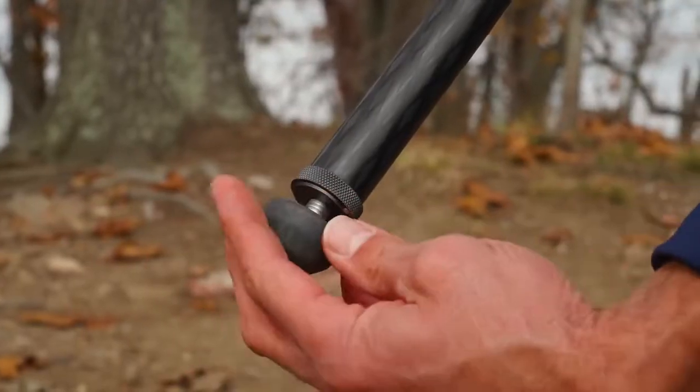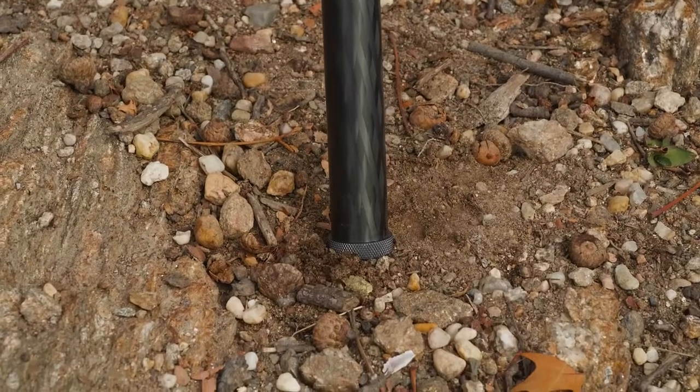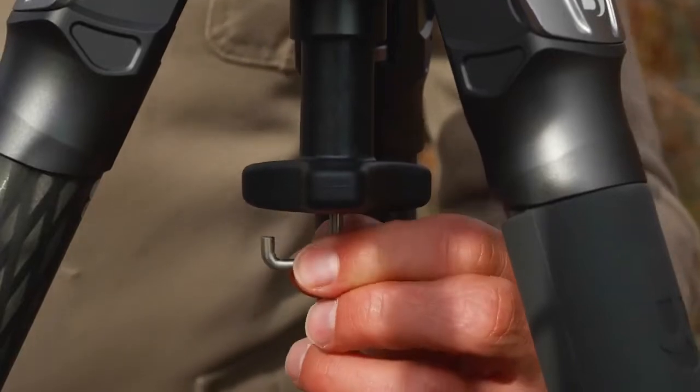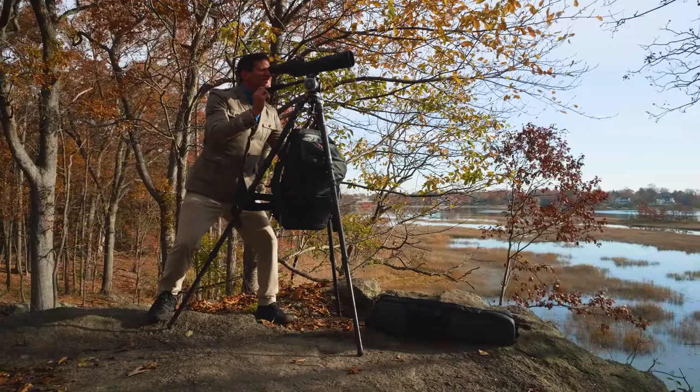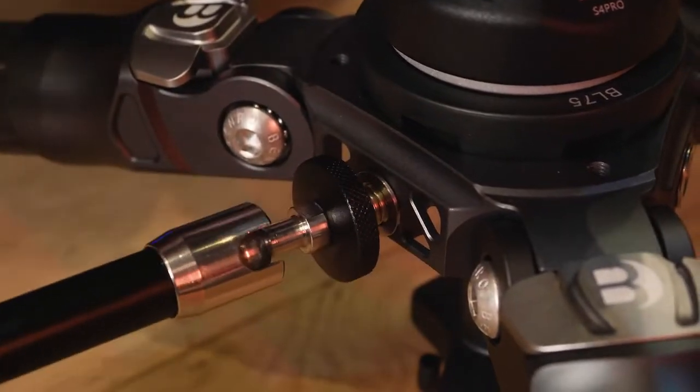The rubber feet can be unthreaded and replaced with the included spiked feet for even more stability outdoors. Get even more stability with the included weight hook. There are also three built-in 3/8 accessory mounting holes.